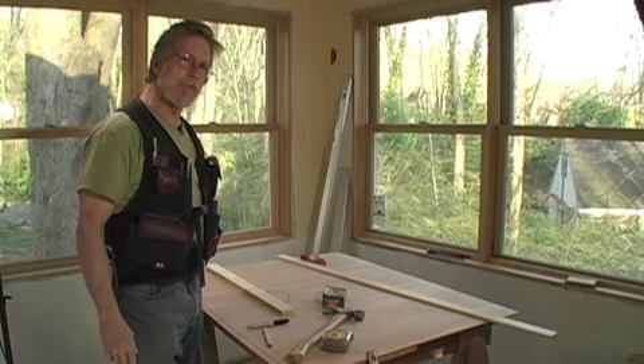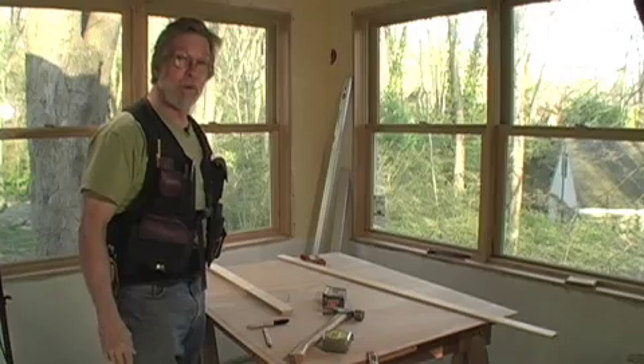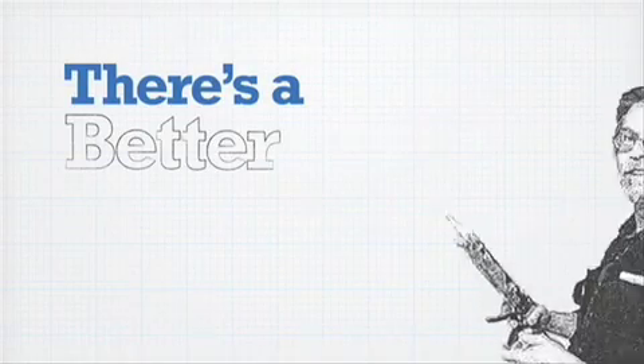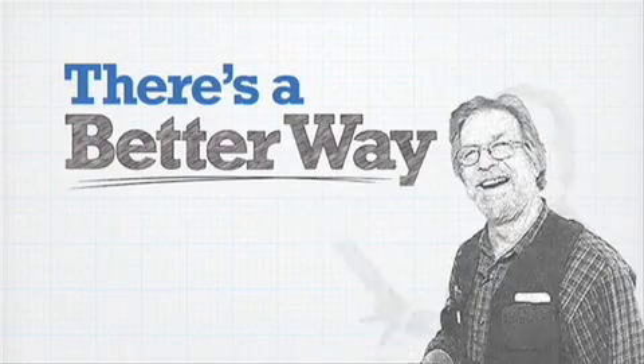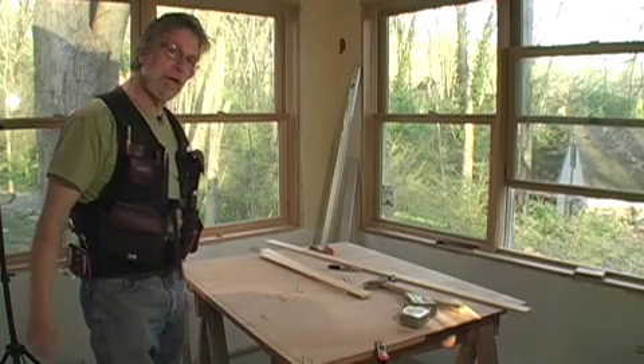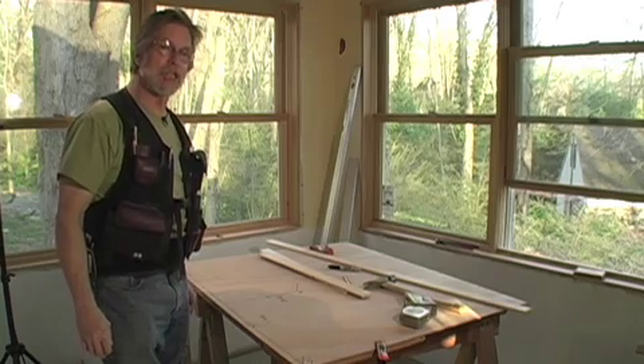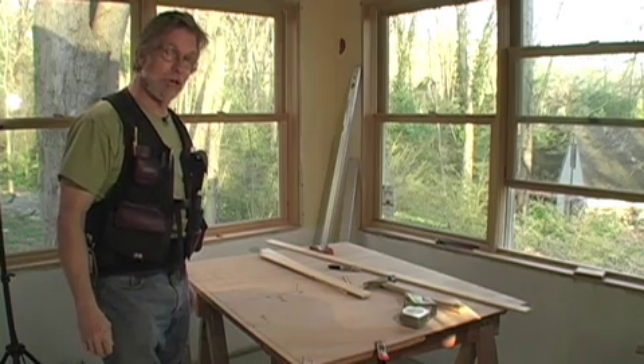If you want to lay out an elliptical arch opening and you're trying to draw it freehand, there's a better way. This is a tip sent in by David Kalin from the island of Oahu in Hawaii, and David's going to show us how to lay out an elliptical arch.